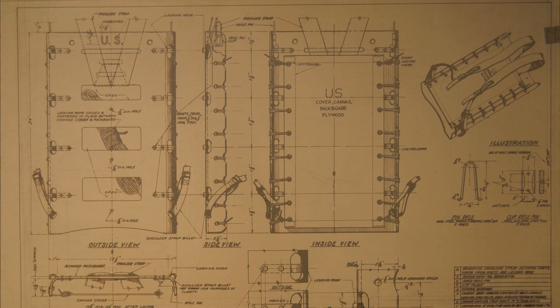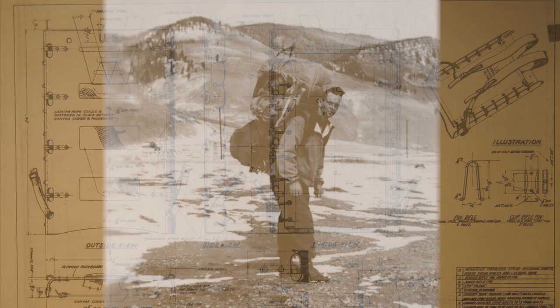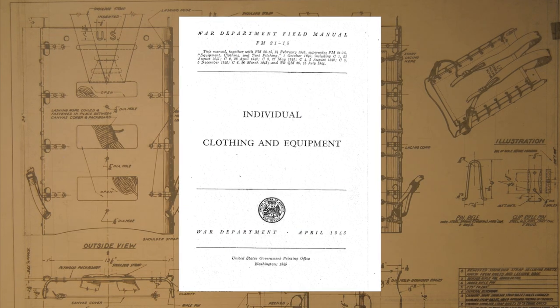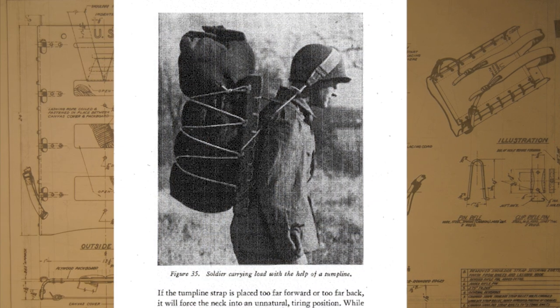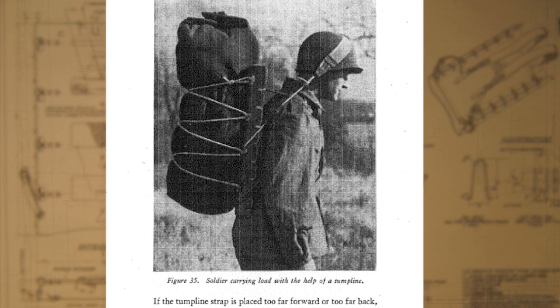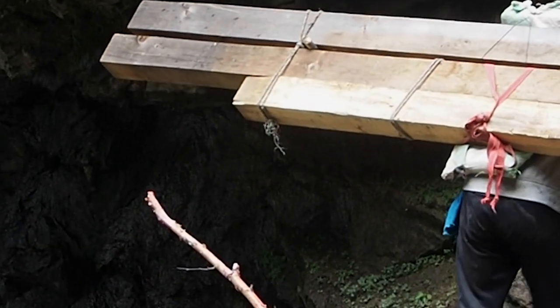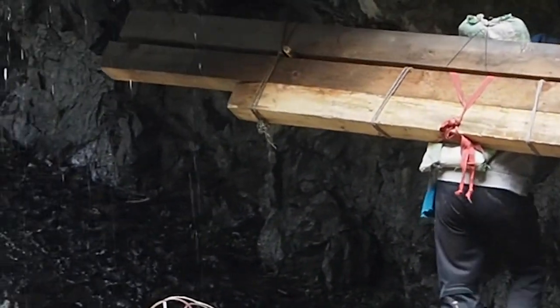Did you know there are actually two ways to carry the packboard? You have the traditional way, and according to the Individual Clothing and Equipment manual from 1945, you can make an improvised tumpline. By using a tumpline you can actually use your head for something useful - it transfers some of the weight from the shoulders to your head and neck, and you can carry a lot of weight that way.